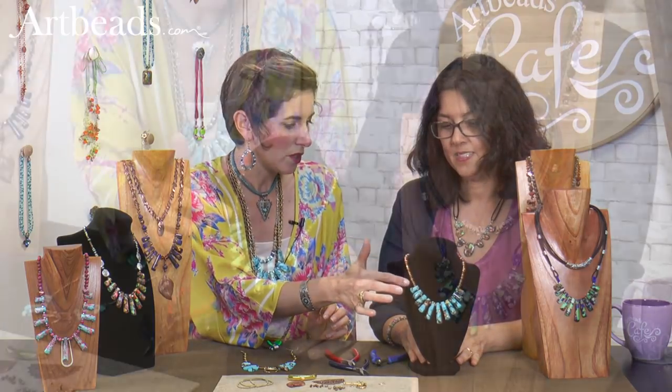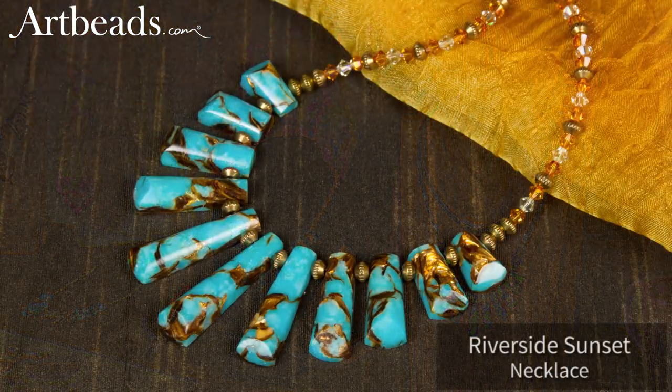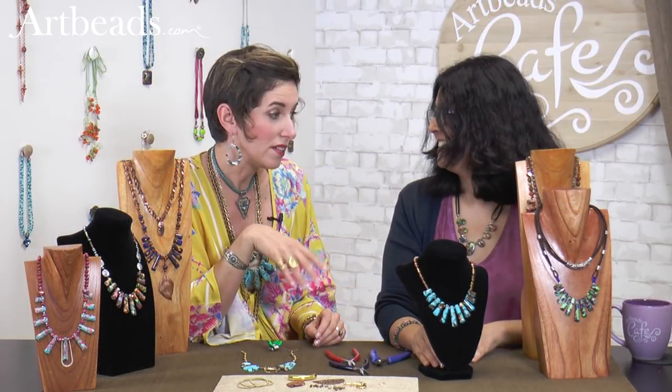I paired this one with some Swarovski blends — just little 4mm Swarovskis with this piece, separated by metal spacers. So easy. Done. It's like a 20-minute project, right? Maybe. A great weekend or evening project.